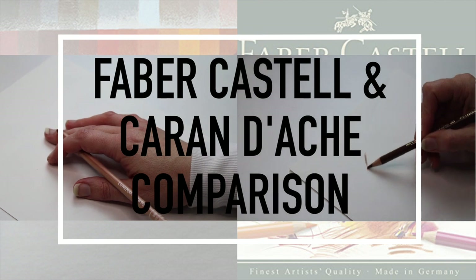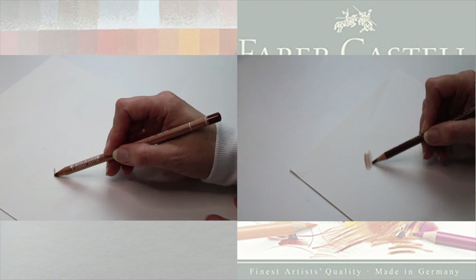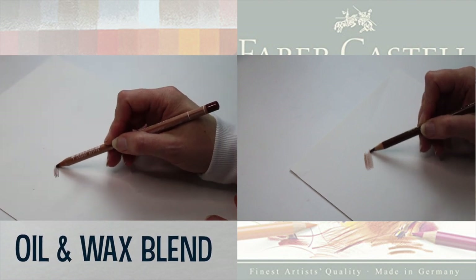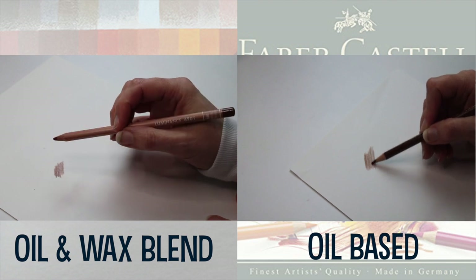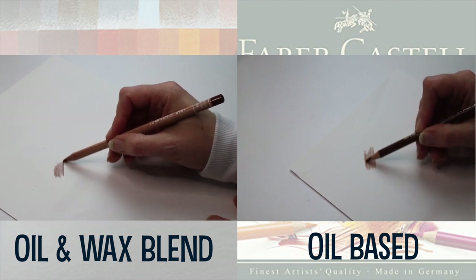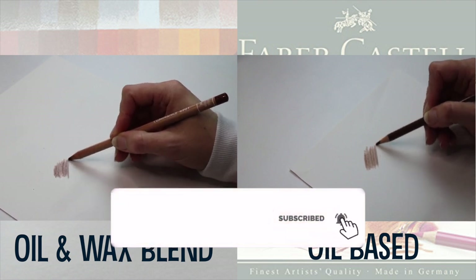The main difference between Caran d'Ache Luminance and Faber-Castell Polychromos is the binder. The binder in the Caran d'Ache Luminance is a wax and oil blend, whereas the binder in the Faber-Castell is purely oil. The binder in a pencil is a material that holds the pigment together within the wooden casing and enables the functionality of the pencil.